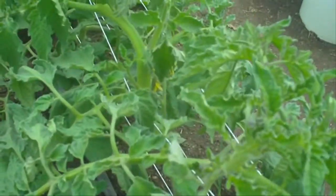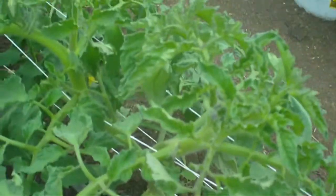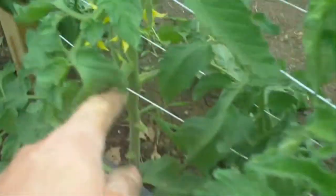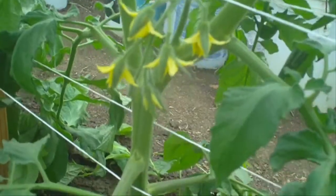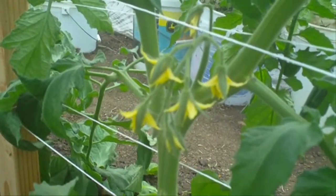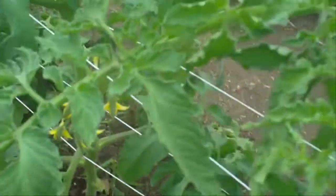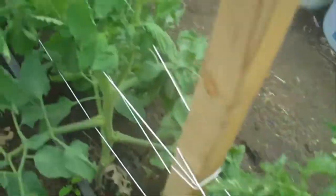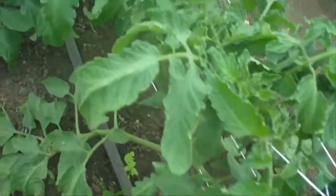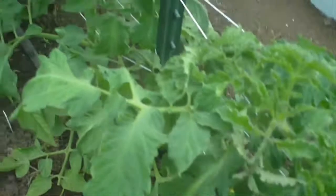This is a tomato called New Girl, and I'm showing it to you because I think it's got an interesting leaf — it's got a fern-like leaf on it. Here's one that's got a nice cluster of blooms on it — looks like about seven flowers on that truss. If anybody's ever grown New Girls before, give me a shout. I'd like to know what you think of them. Supposed to be a little bit better tasting than Early Girl.